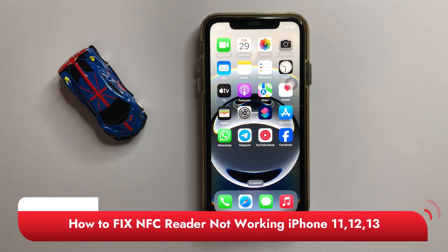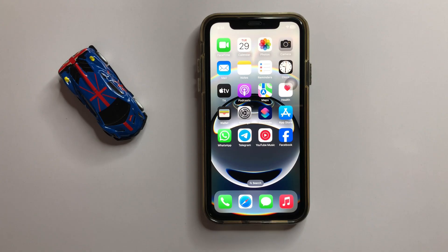How to fix NFC reader not working in iPhone 11, 12, or 13. Let's start the video. First of all,